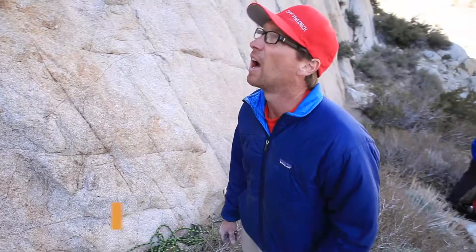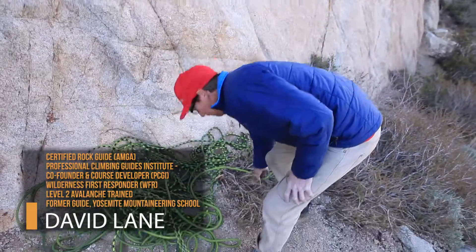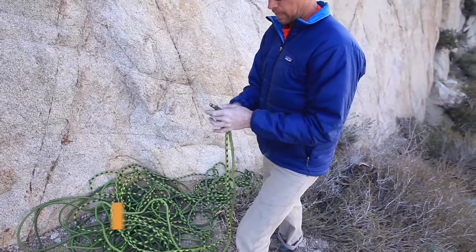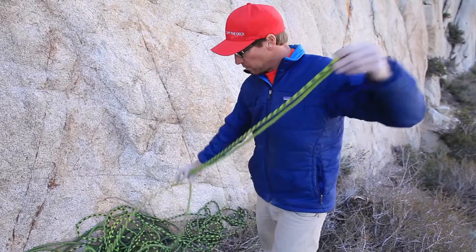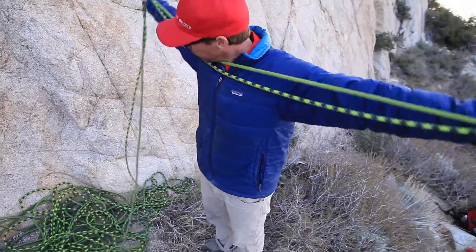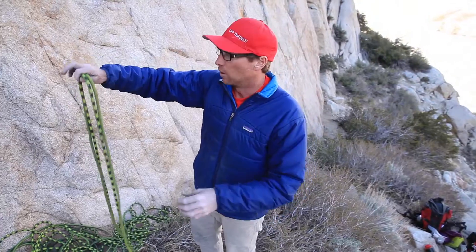We just finished a good day here at Kragen. It's time to pack up our rope and get out of here. I'm gonna find both ends of the rope, start with them in one hand, and pull out a full arm length — I've got two arm lengths here. I call this the butterfly coil. Some people call it a backpack coil.